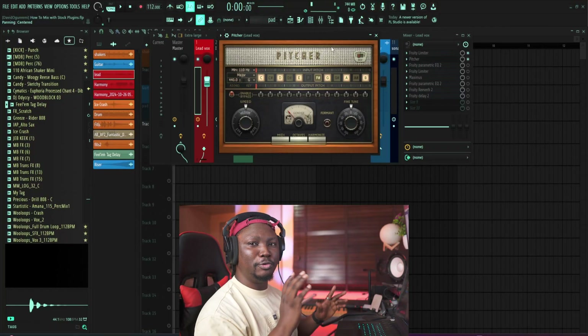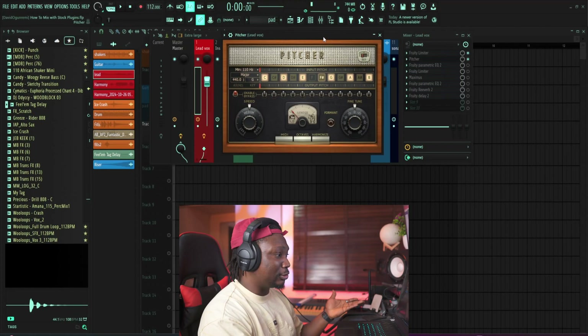And then we move to the next thing, which is tuning. For a lot of people, people use Auto-Tune — you can use Auto-Tune from Antares, Waves also has one. But in FL Studio, we also have our own auto-tune and it's called Pitcher. I know a lot of people don't know about this, but Pitcher is really, really good. You can do what most auto-tune plugins do — this is also an auto-tune.